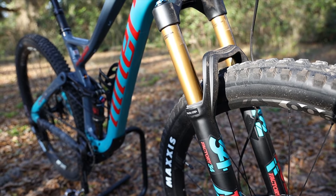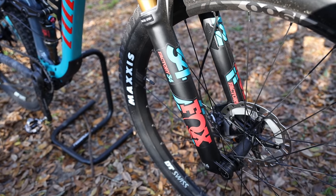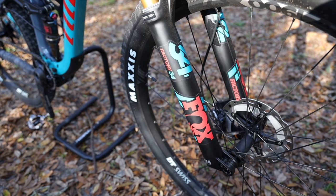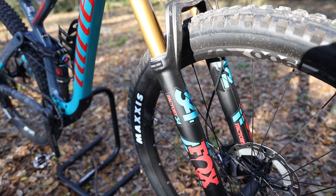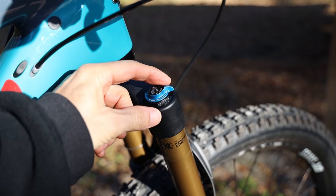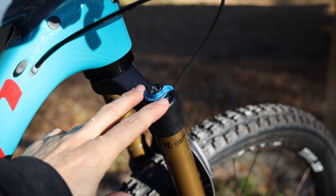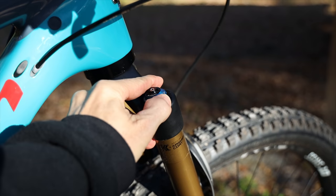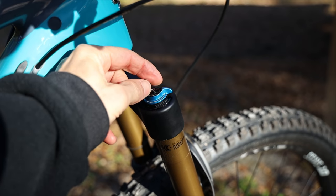The front suspension is a Fox Factory 34 fork — again with Kashima coating. Initially I wished it were a 36, but I'll report back after ride time on whether the bike would benefit from a stiffer fork. The 34 is lighter. Unlike the RIP, which has high and low speed compression, this one has a blue knob for compression: fully open, slightly firm, or locked out, plus the same open-setting adjustment as the rear shock.